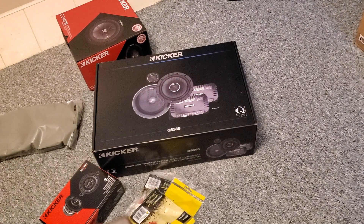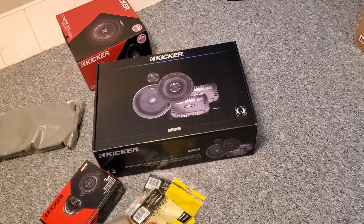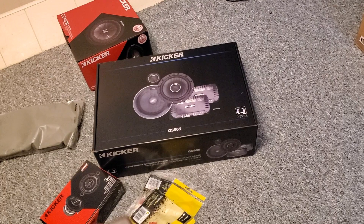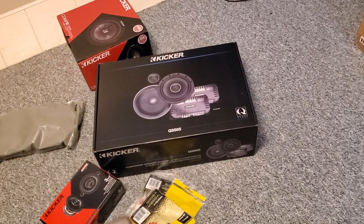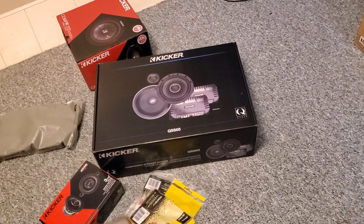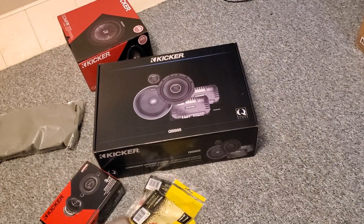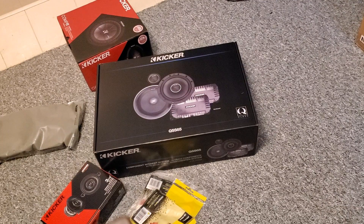That's basically all the parts. What I don't have here that I'm going to use is some sound dampening material. We're going to put it behind the speakers, put it on the doors, and put it in areas of the trunk to try to keep rattling down. You can lose a lot of your mid-range due to a lack of sound dampening, so that's part of what we're going to be doing.